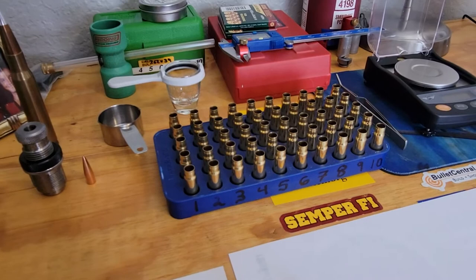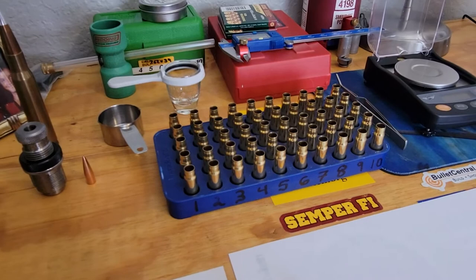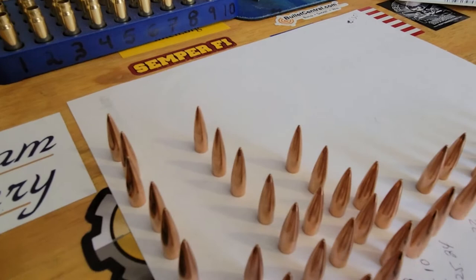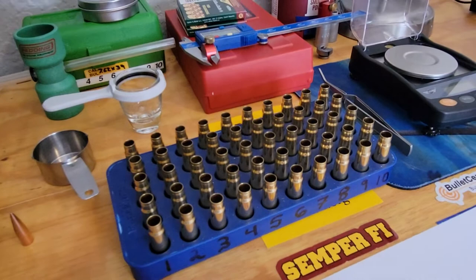You guys can see the videos on this rifle and the groups I get. When I make the new video on how the rifle looks now, I will show some of the targets I've shot and the groups I've gotten. I have custom dies that I've made for this one.